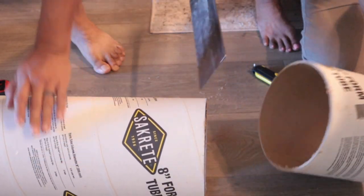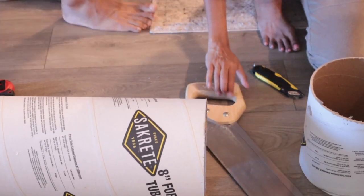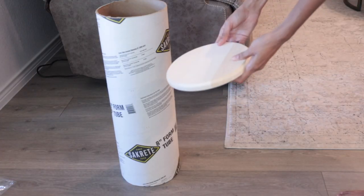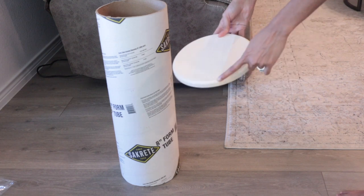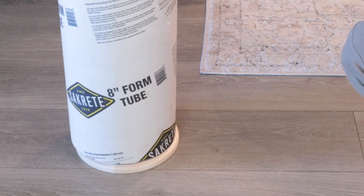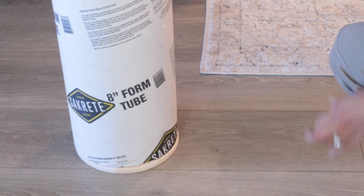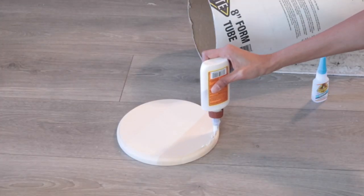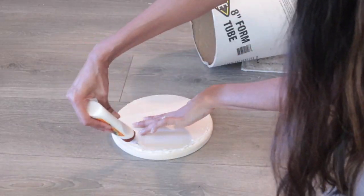I used my hand saw to cut the tube to the appropriate size, then I attached the smaller pine board to the bottom of the tube. This pine board was perfect because the ridge around the top went right inside the tube and helped with the additional support. I added wood glue to attach it.